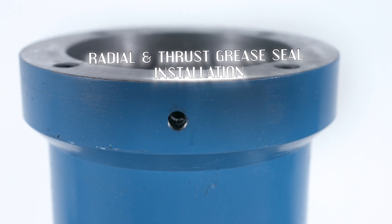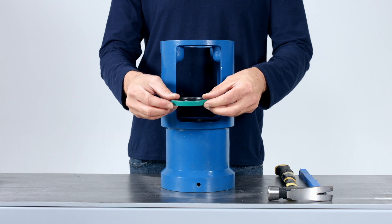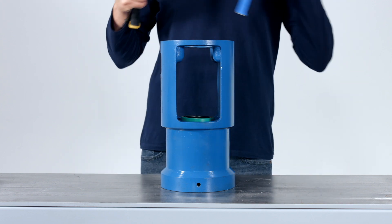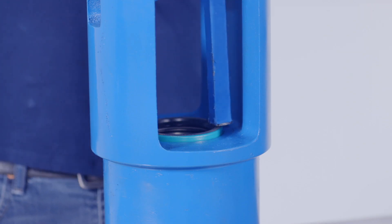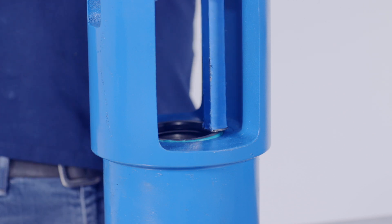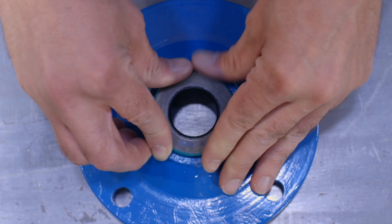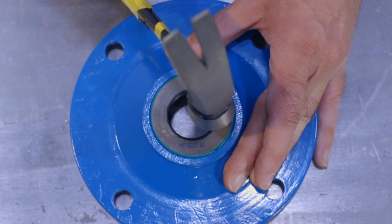Radial and thrust grease seal installation. Put the pump bearing housing on a workbench with the side that the bearing cover will be installed on the bottom. This will expose where the radial grease seal will be installed in the top of the bearing housing. Put the radial grease seal onto the pump bearing housing in the appropriate location and gently tap into place with a dowel rod and hammer. The thrust grease seal can also be installed into the bearing cover by placing the cover on the workbench with the seal area face up. Set the seal into place on the cover and tap gently into place until the seal is flush with the cover.